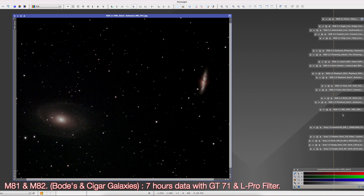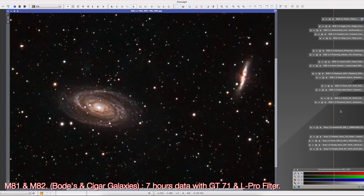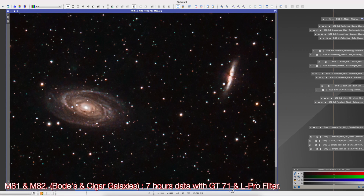The very first imaging session I had with this camera and the William Optics GT71 was Bode's Galaxies — M81 on the left side and M82, the Cigar Galaxy, on the right side. This is a stacked image with no processing yet — a stack of about 7 hours of data at minus 20 degrees. The finished image was this. It was my very first project and my very first YouTube video, and it got a good response.